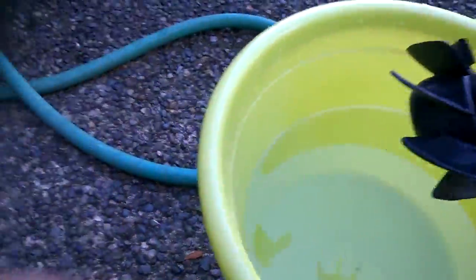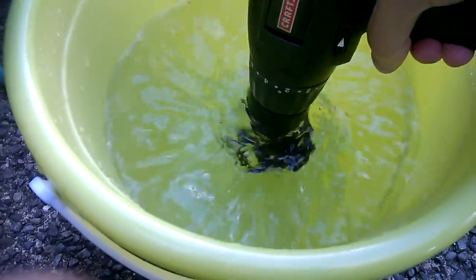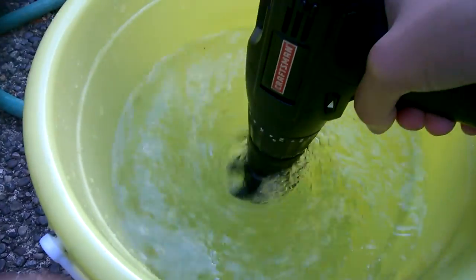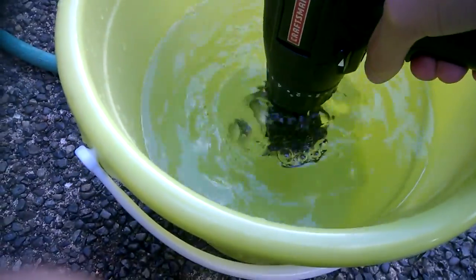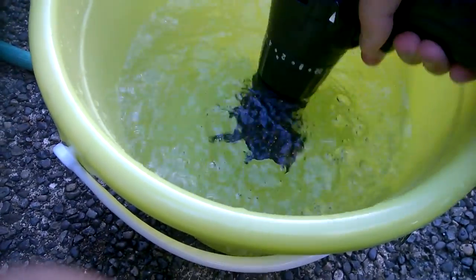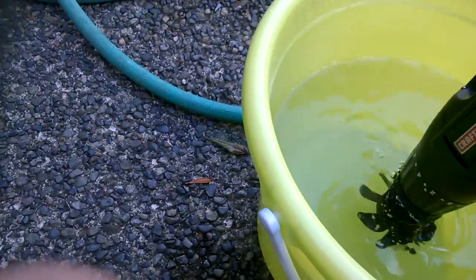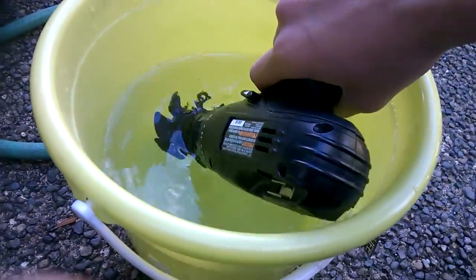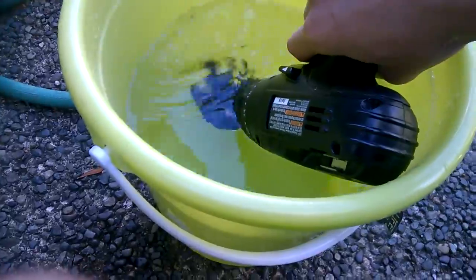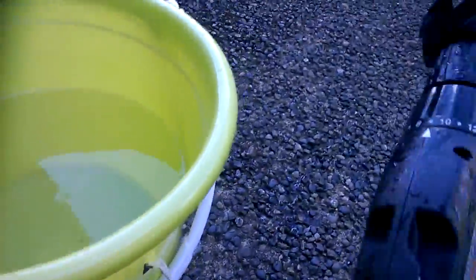Let me demonstrate in the bucket of water. Forward — it's also like a washing machine. And reverse — look at that, it just brings up the water. So when I'm in the water, this is what I will do with it. It's really cool and really easy to make — it's a drill powered little boat motor, and it's electric as well.